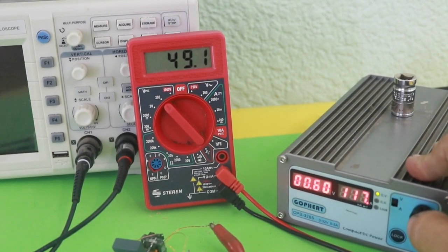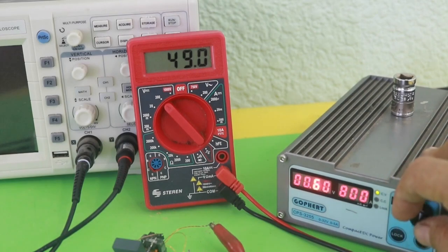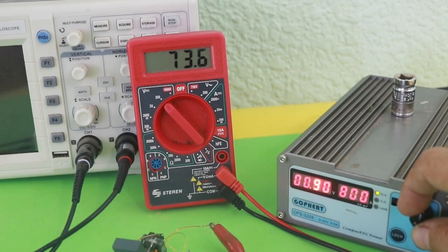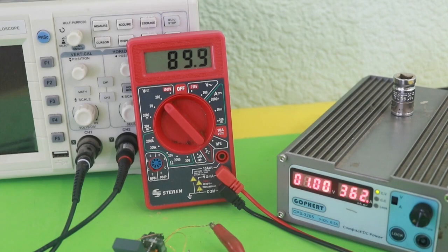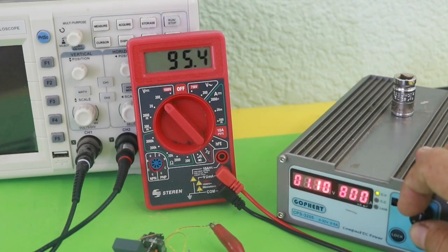If we increase the voltage at the primary, we get a proportionately higher voltage at the output. Here at 1 volt, we have almost 90 volts in the output, and we can increase and obtain even higher voltages.